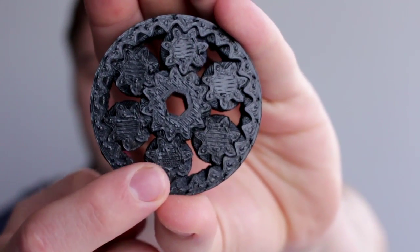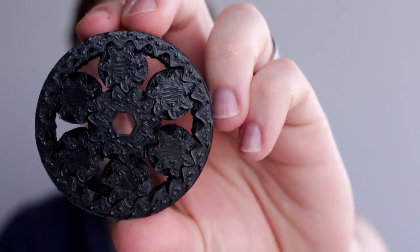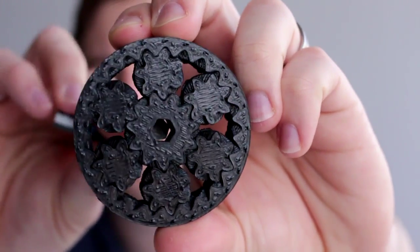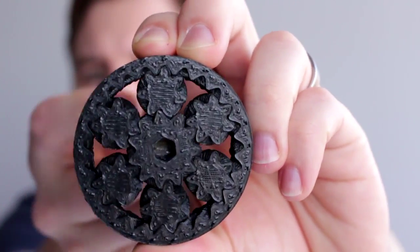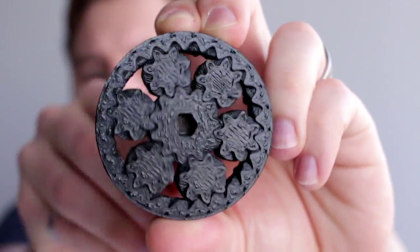So here we have it with the six planetary gears, the ring gear, and then the sun gear in the center. I have it set up for a 7mm hex key in the center. And as you can see, it spins quite nicely. So this was a success — it spins really, really nicely.